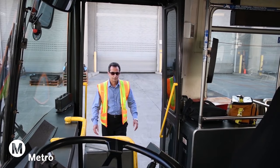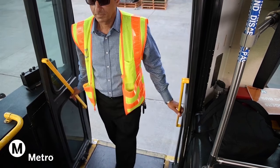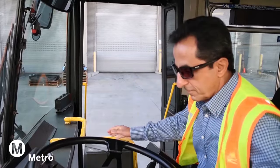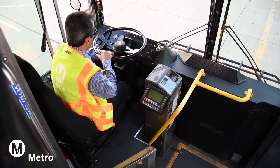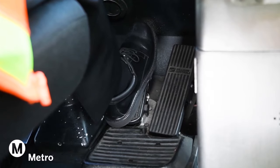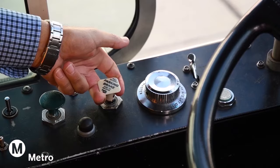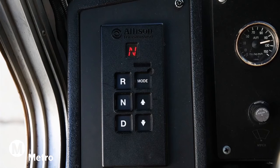Let's perform a safe start. To begin, use three points of contact to enter the bus. Position yourself in the driver's seat. Press firmly on the service brake. Confirm that the parking brake is set. Turn the master switch to day run, gear shift in neutral, and start the bus.